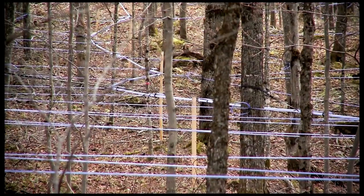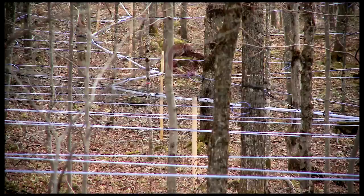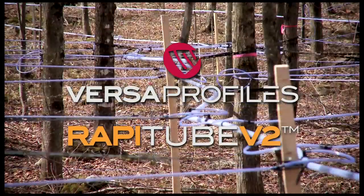An innovative product designed and developed by IPL: RappiTube, a main line without wire.